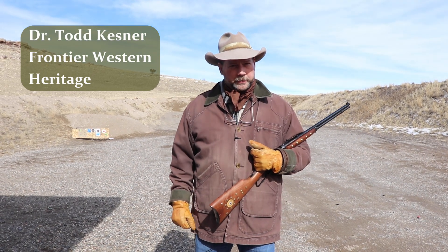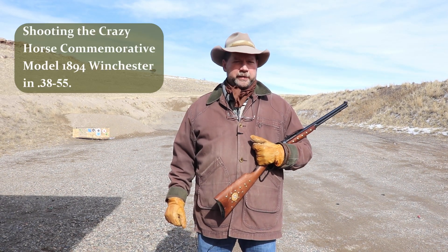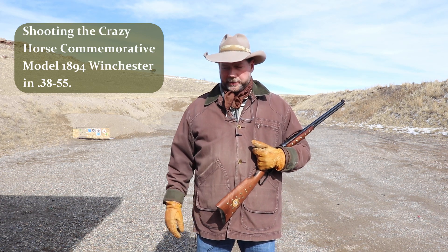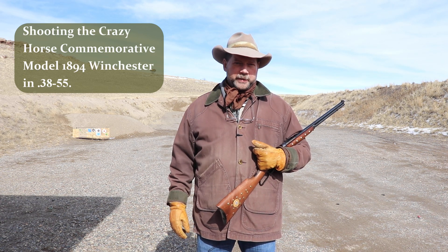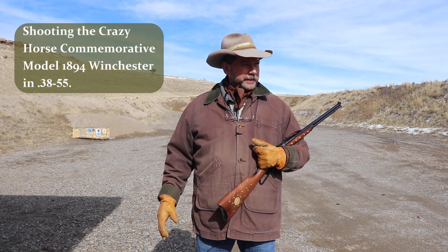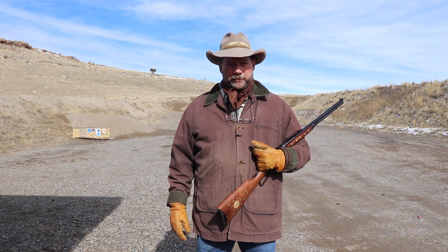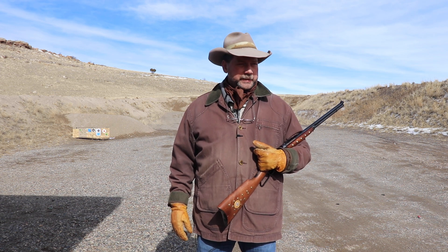Well folks, welcome back to the Frontier Western Heritage Channel. I'm Todd Kessner here at the gun range outside of Bozeman, Montana. We finally have got ourselves above zero — actually about 30 degrees here toward the end of February — and we're happy to be able to be back out on the range. It is not warm, but it's a whole lot better than what we've had over the last several weeks.